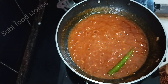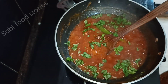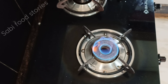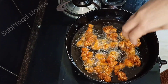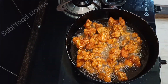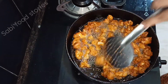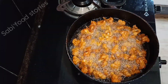Let's mix it all up well. Let's mix the cauliflower and fry it together in the sauce. Mix it up. This is just to fry it in the sauce. It will be nice and soft and crispy.